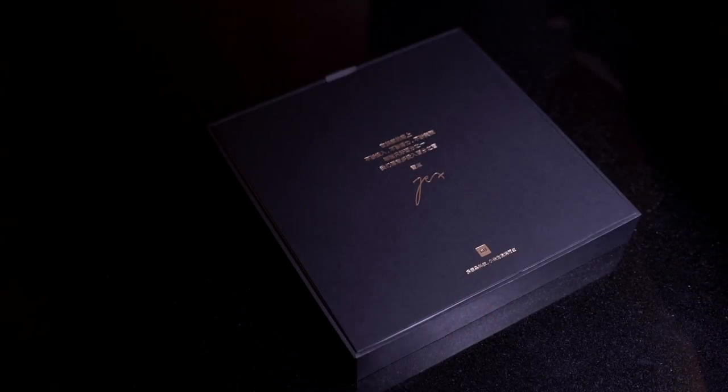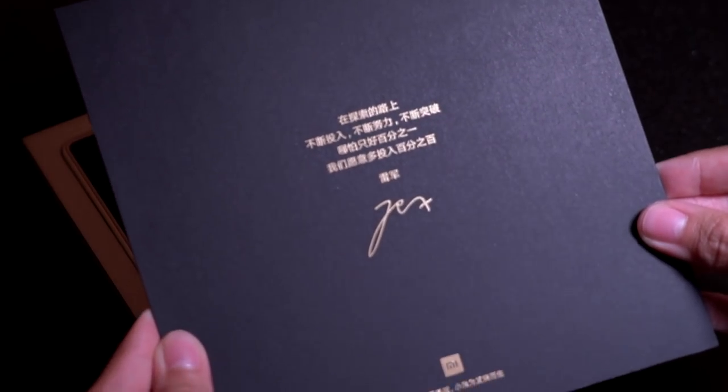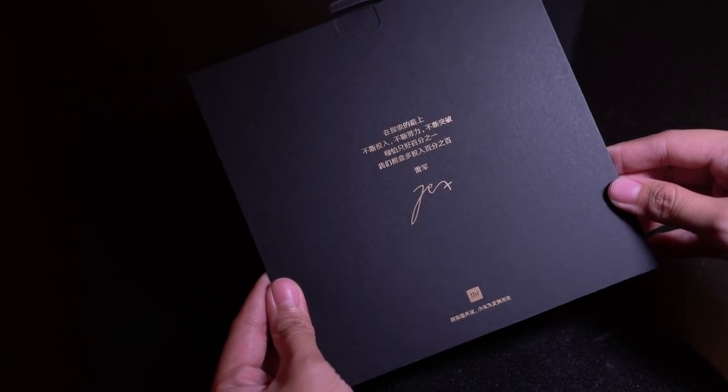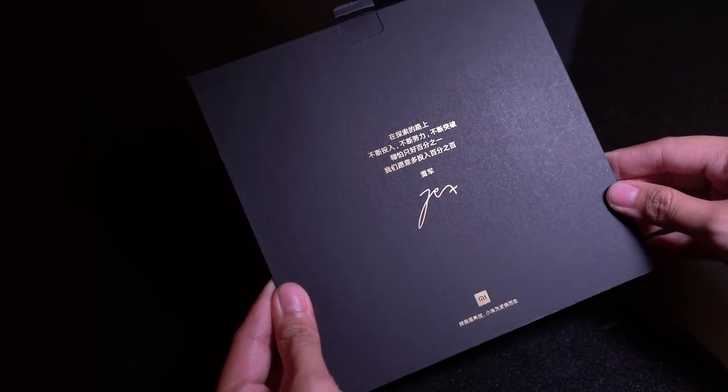First, let's take this lid off. You'll find a letter from Xiaomi founder and CEO Lei Jun. Unfortunately, we can't read Mandarin — if you guys know what it says, leave a message in the comments section below.